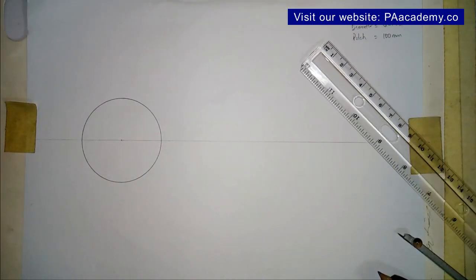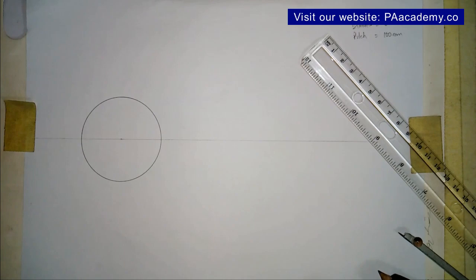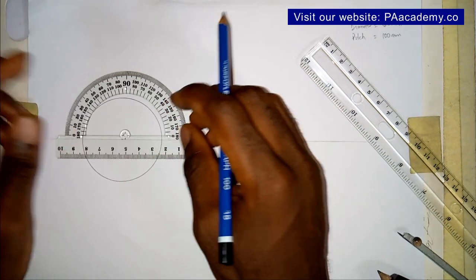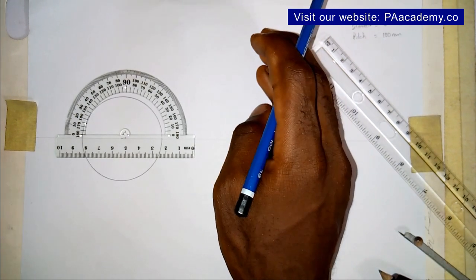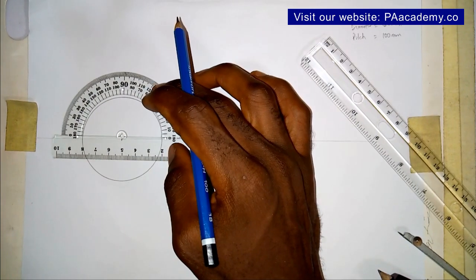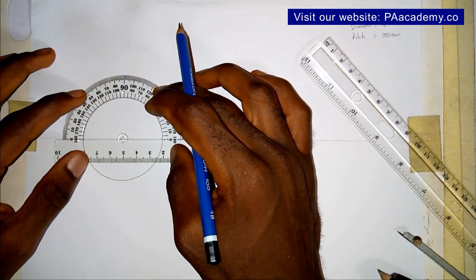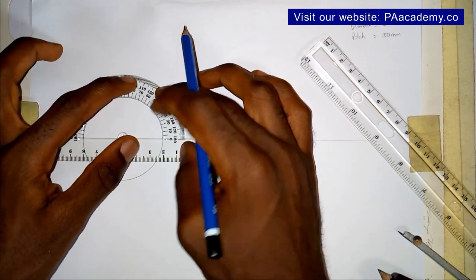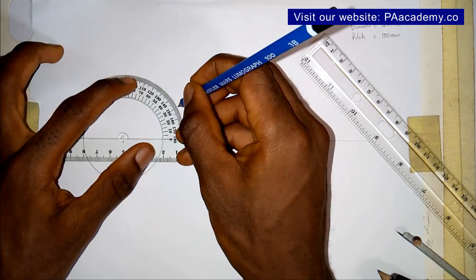Having done this, I'm going to divide my circle into 12 equal parts. Now in some materials you might find them dividing the circle into 8 — either you divide it into 8 or into 12, you are still going to arrive at the same answer. So I'm going to be dividing mine into 12, at 30-degree intervals.